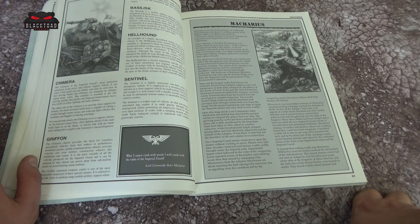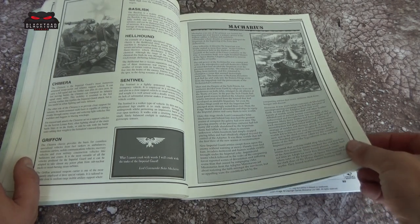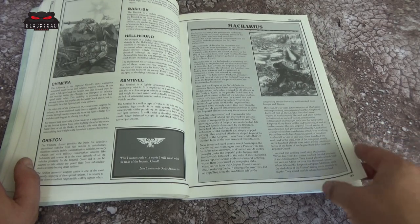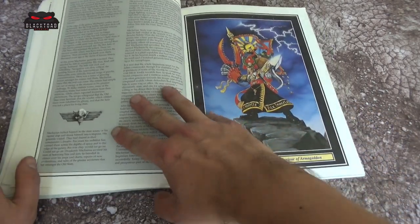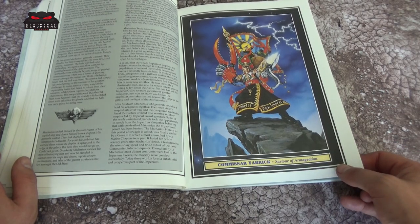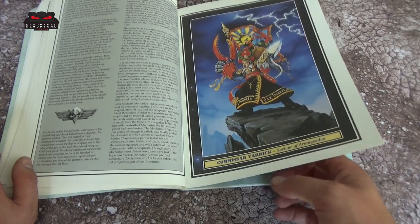There are a few things missing compared to the current 40k landscape — we don't see the likes of the Hydra, the Wyvern, the Deathstrike, or different Hellhound variants. But this is what you used to have, and there were some really nice models back in the day. We have a bit of a story here about Macarius — I believe he was actually the War Master; after Horus he was the only other one named War Master. Then we've got Yarrick, and there are a few coloured pages in here, though generally this book tends to be black and white.